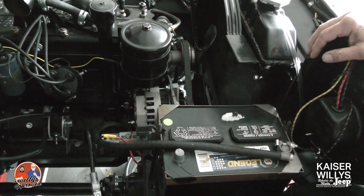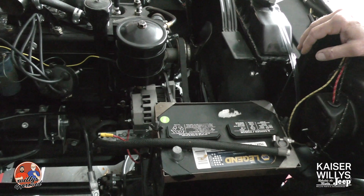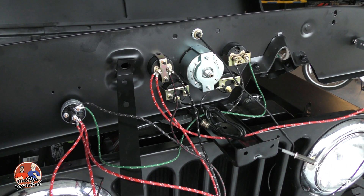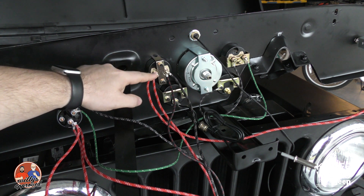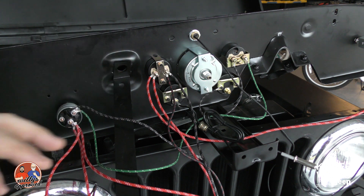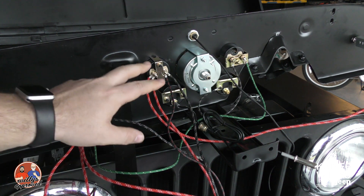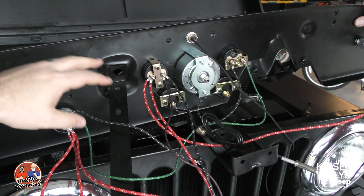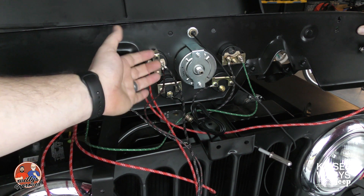Now let's talk about the gauge and what you have to do to move some cabling around behind the dash. I'm pulling out the false dash I made in another video. Here is your amp gauge — as you can see, it has two posts on it, whereas the voltmeter that we send with our alternator kits has blade terminals. It's not a big deal — we do have another gauge option that has posts to keep it similar.